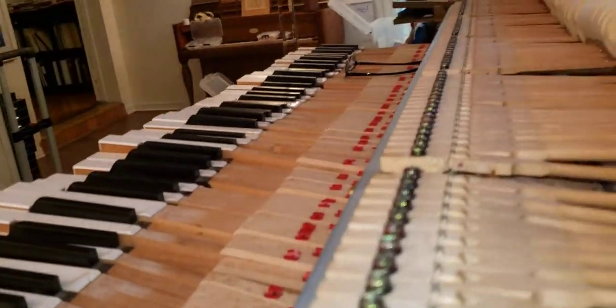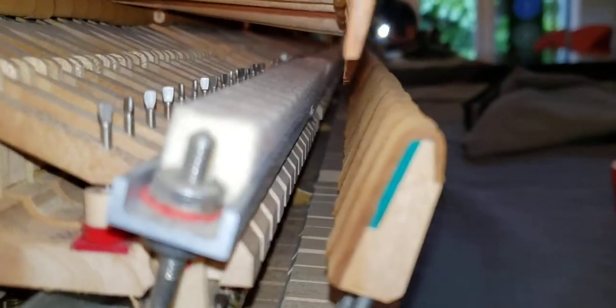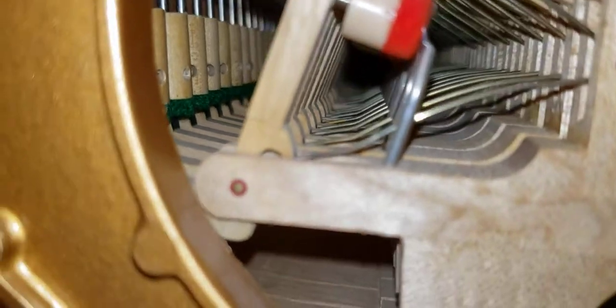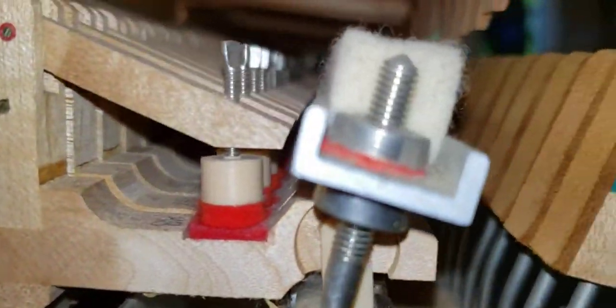This looks pretty complicated with all these little parts, but in an upright piano there are even more parts. Actually, no — a grand piano is more complicated. Here's my little tool for turning the oval pins.